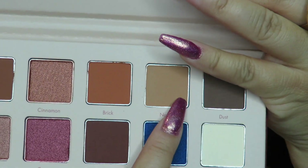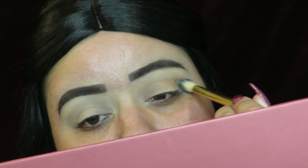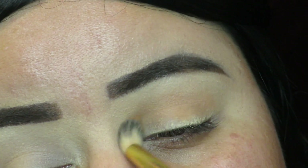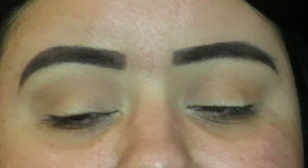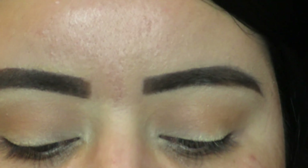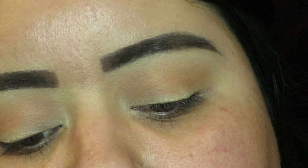The shade is named Nudie — not Nude, sorry — so I'm going to go ahead and put that all over the crease and the lid. I put it on the crease and then slowly blend it upwards. Then I grab a smaller brush and dip into the orange shade next to Nudie, called Brick, and put that in the crease.